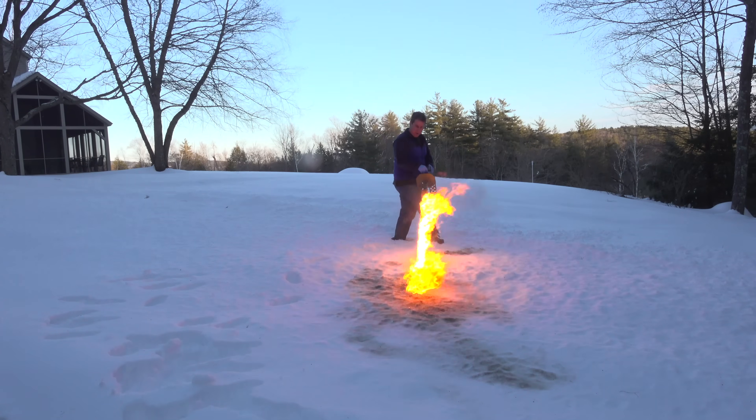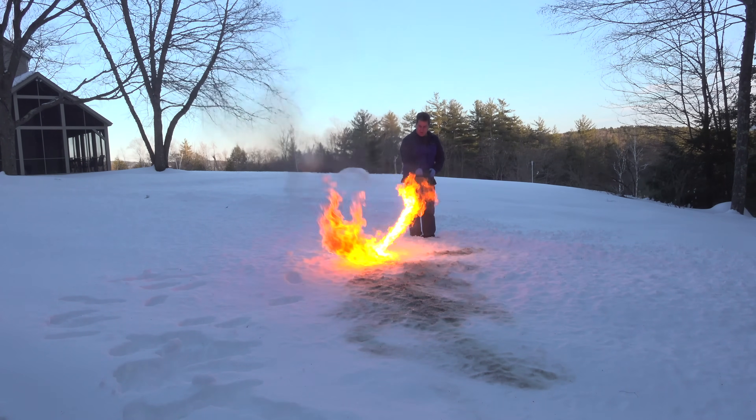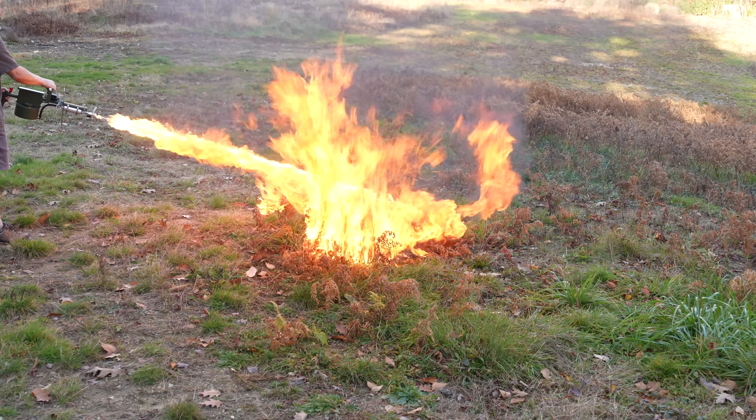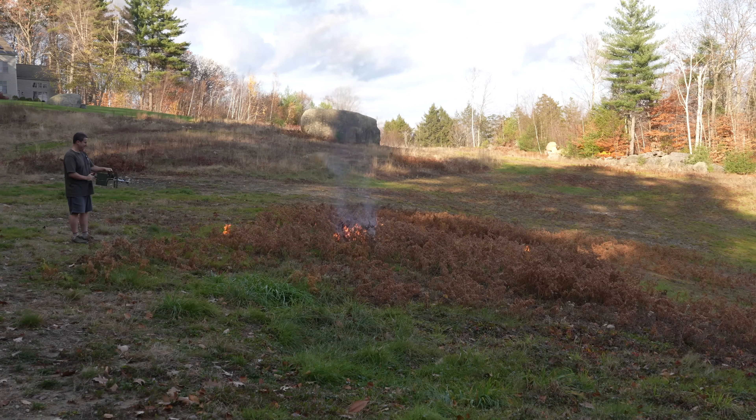I did notice this thing was behaving a little bit strangely, and I think it's because it was about 15 degrees when I was making this video, and that diesel fuel might be getting kind of too thick. If you hadn't seen that video I made during the summer, take a look at the difference here.